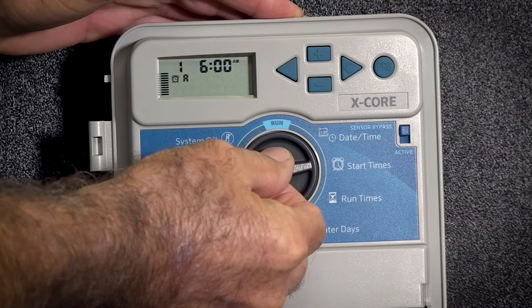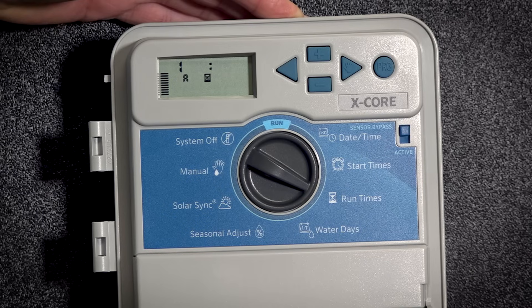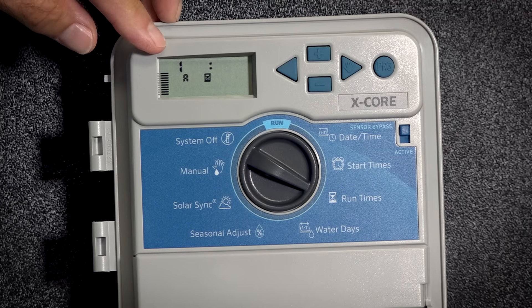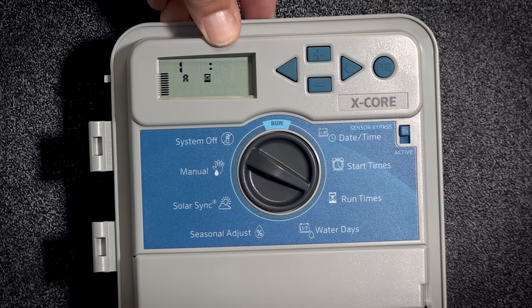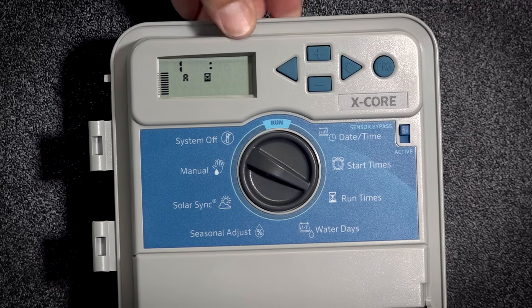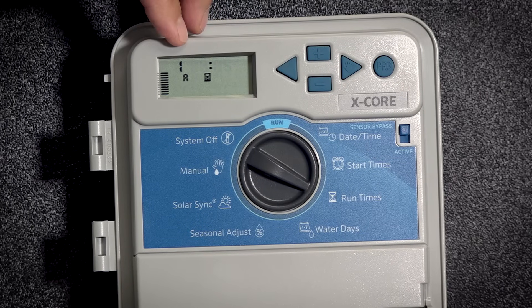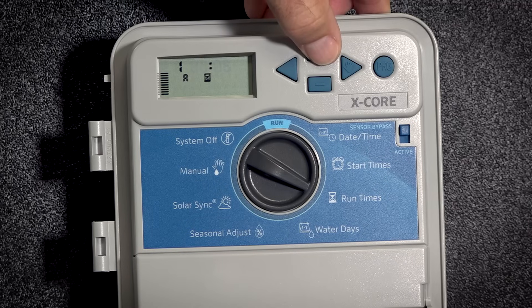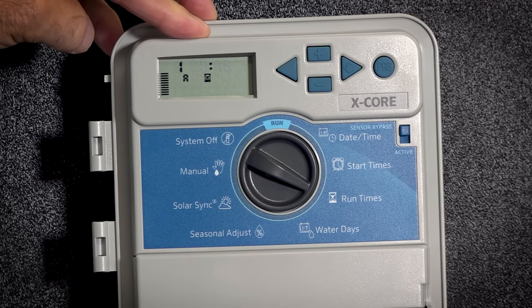Now we're going to take our dial and turn it clockwise one notch to run times. This is how much time I want to put on each station. As we note here, we have a number one — this is station number one. Flashing is the time that we want. Plus and minus changes whatever's flashing. In this case, I've got six minutes, and we have hours and minutes. I want to make that 10 minutes, so I hit the plus button until it's 10. I've now set my station one to run for 10 minutes.